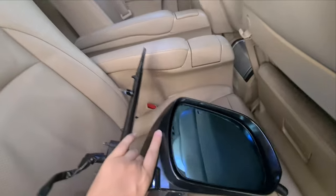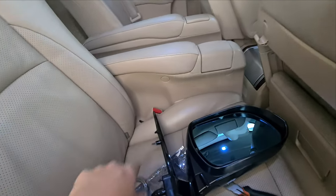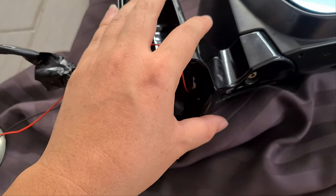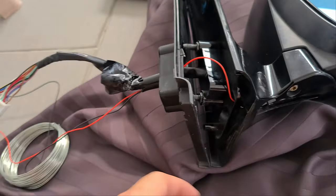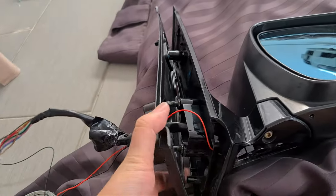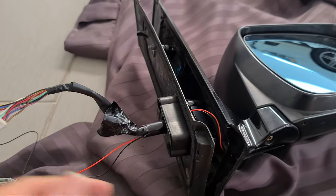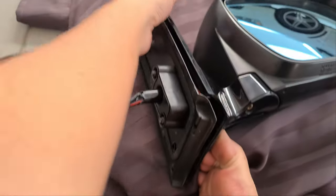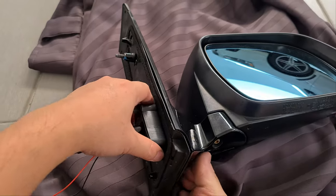This is the side mirror assembly. Now I'll show how to go with the wiring. The wiring on the side mirror portion is actually simpler than I thought — there's not much to remove.